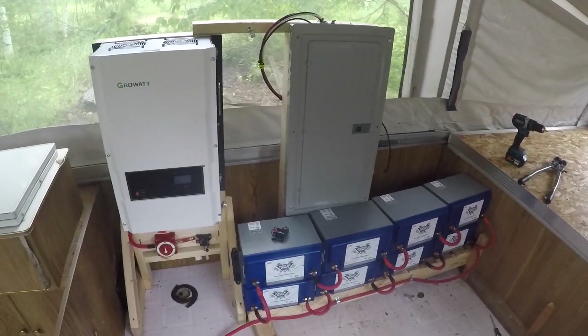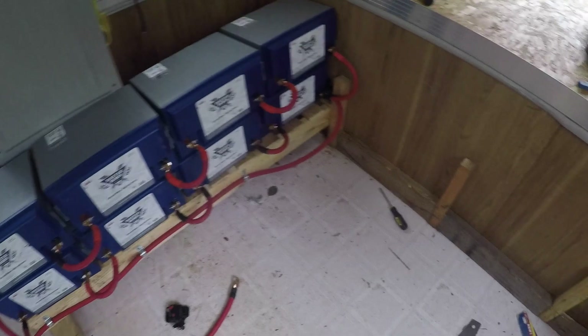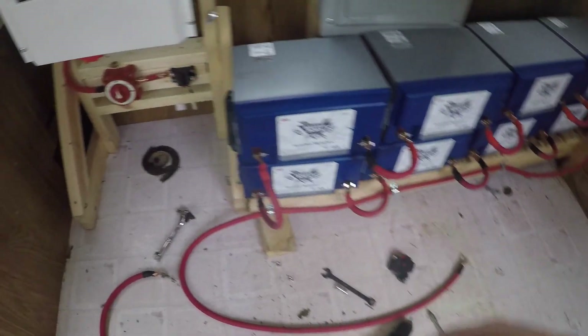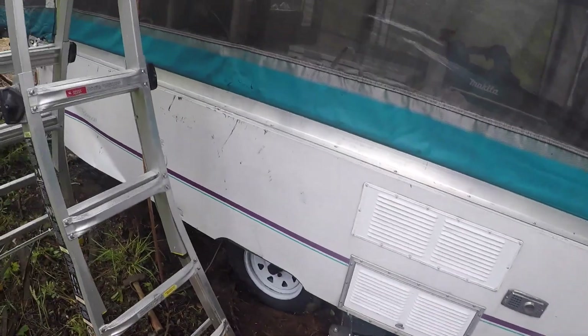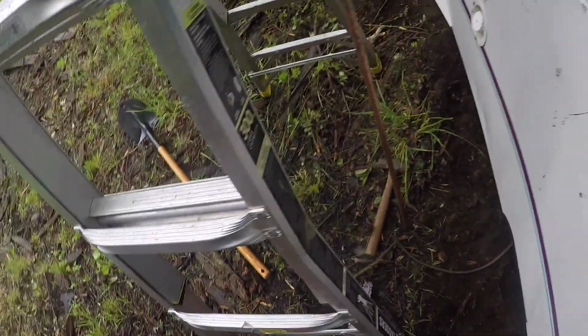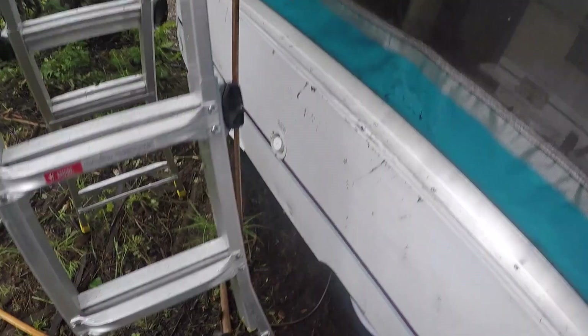There's my breaker box. I'm going to wire that up, wire these batteries to this system, and it should be almost ready to go. The ground wire runs across the ground and I'm going to put that in the ground terminal of the Growatt inverter. I snuck a ground wire through the wheel well up there, and I'm going to drive this ground rod — which is eight feet tall — into the ground.